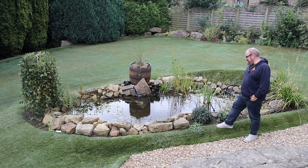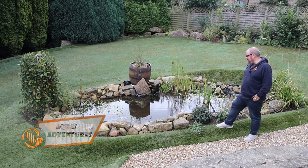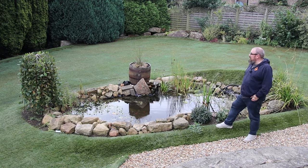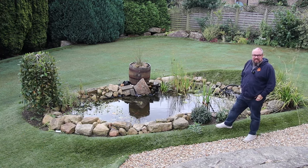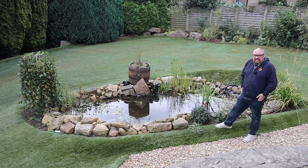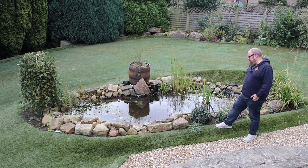Hello everybody, welcome back to the channel, nice to see you again. As you can see we're by the pond again. I just wanted to give a bit of an update because it's got colder - you can tell by me now wearing a jumper. It's towards the end of summer, we've just gone into September.